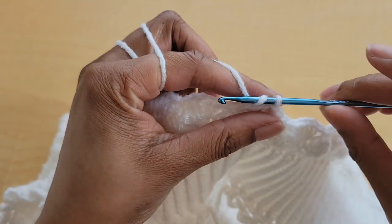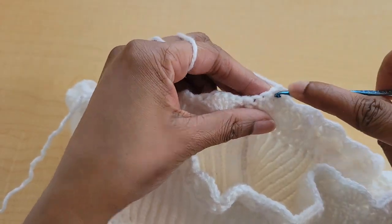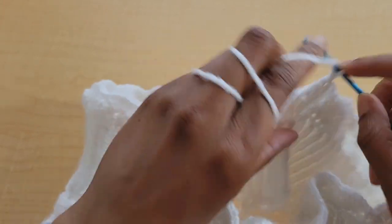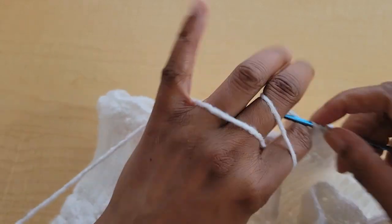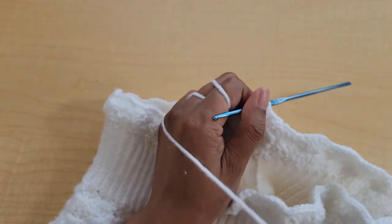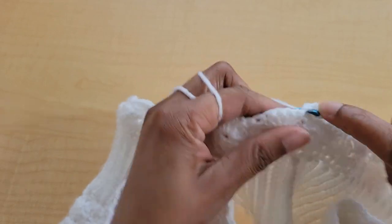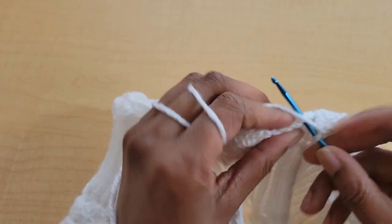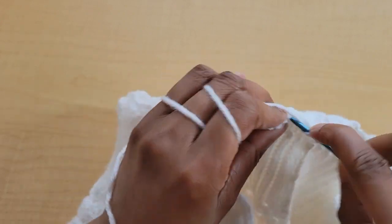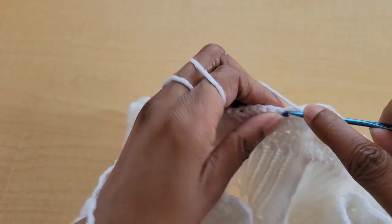Now we're going to chain one and turn our work to repeat row three again. Chain one and turn, single crochet in the first stitch, then skip two and put five double crochets into that next single crochet: one, two, three, four, five. Skip two, single crochet, skip two, five double crochets. Go ahead and repeat that all the way around.